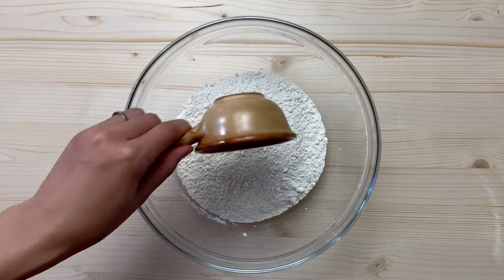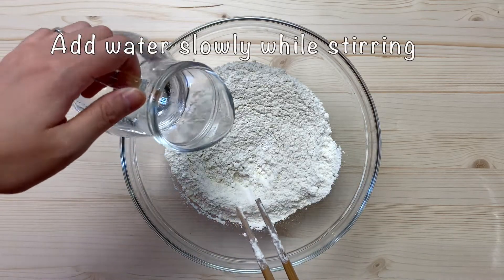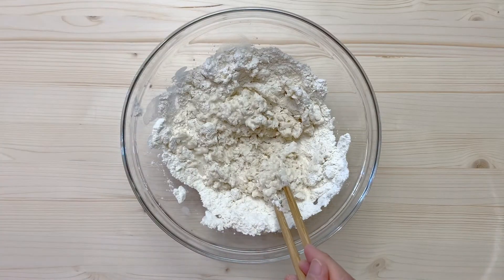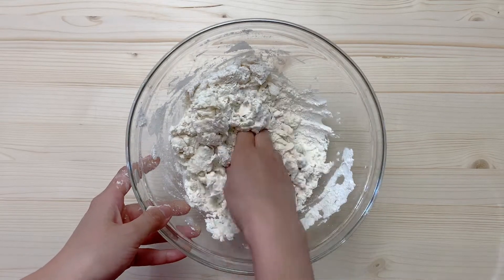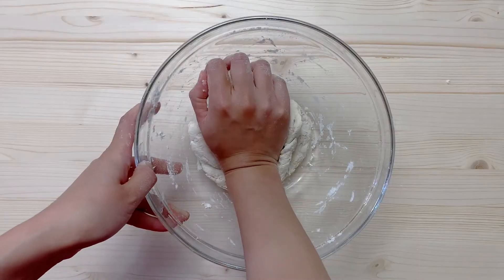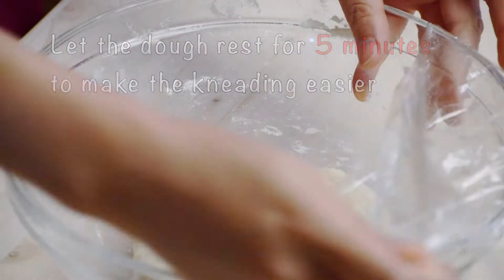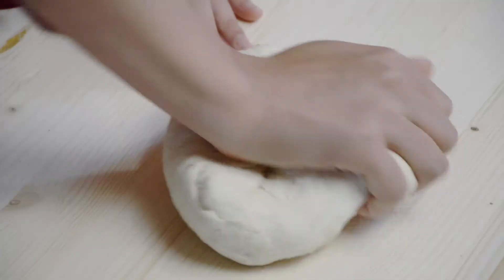First let's make the dough. Add salt to the flour and mix well. Then slowly add in water and stir. The amount of flour we're using is for two people — you can adjust it if needed. Clean the chopsticks and combine the mixture roughly into a dough. The dough doesn't have to be smooth now. Cover it with cling film and let it rest for 5 minutes. Then open it and knead the dough again for another 2 minutes. This time it will get smoother much easier.